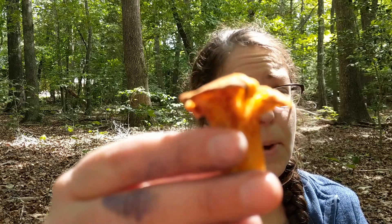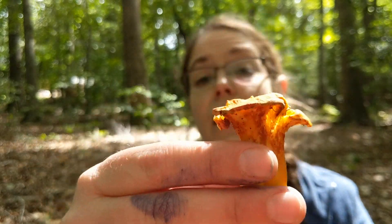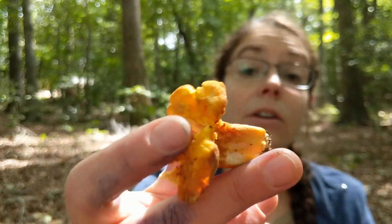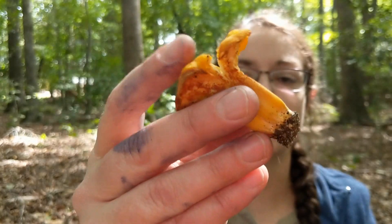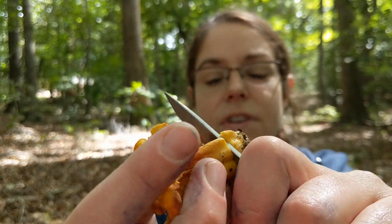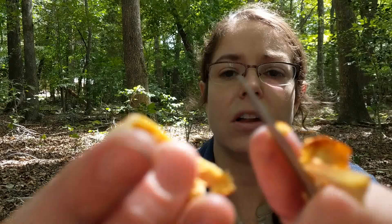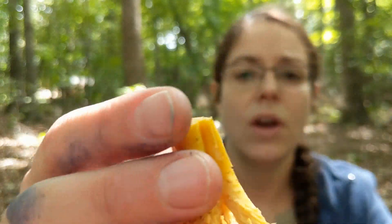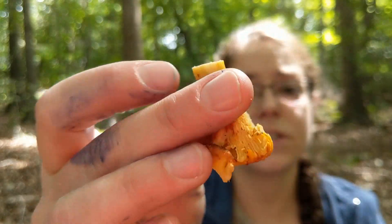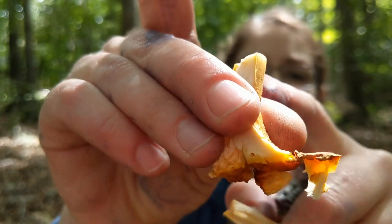The other thing that's really distinctive about chanterelles, and is probably the fastest way for me to determine between a chanterelle and something else — say a jack-o'-lantern mushroom or another mushroom that is sort of orangey and has decurrent gills — is the color of the flesh. So even though most chanterelles come in anywhere from orangey to a pinky sort of peach color, the flesh itself is white. If you open the mushroom up, you'll see that it's kind of this off-white color. You can also see this one's got a little bit of worm damage on the inside, but it still very much has that feature.